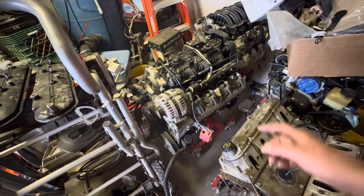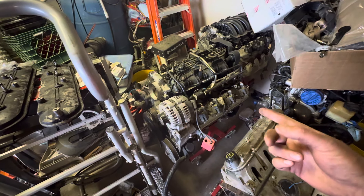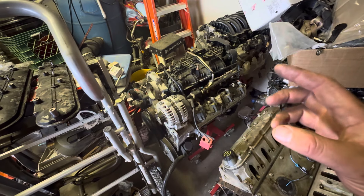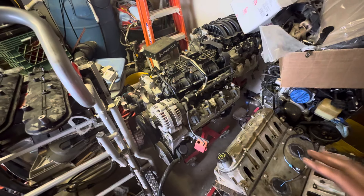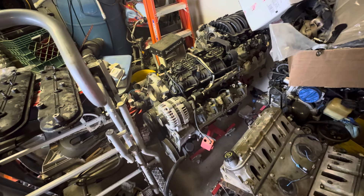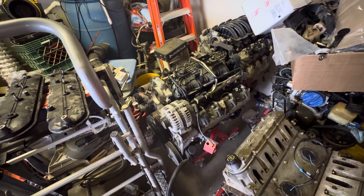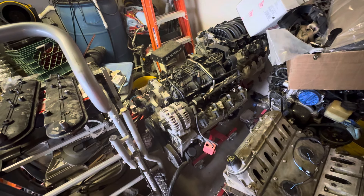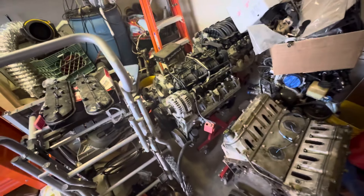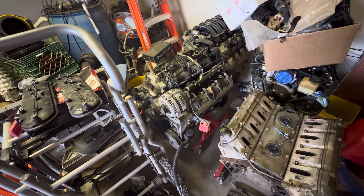This engine is going to get a PSI Conversions harness with the OEM computer — I think. I haven't fully decided since it's getting a 480 behind it and it's a third-gen LS, so I could go either way. I got a little rowdy today tuning a Terminator X, so maybe I'll do that on this one too. Either way, I'm still going to run the Dakota Digital dash in this truck.